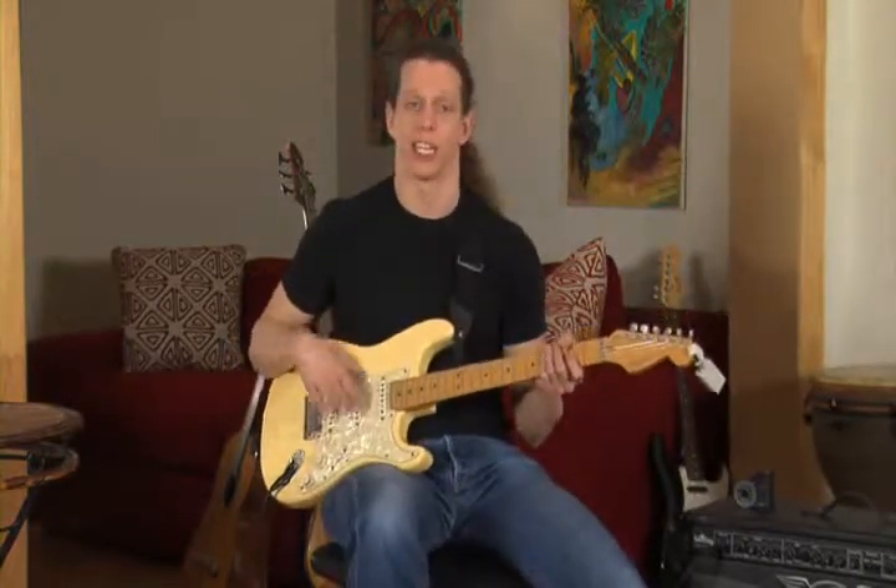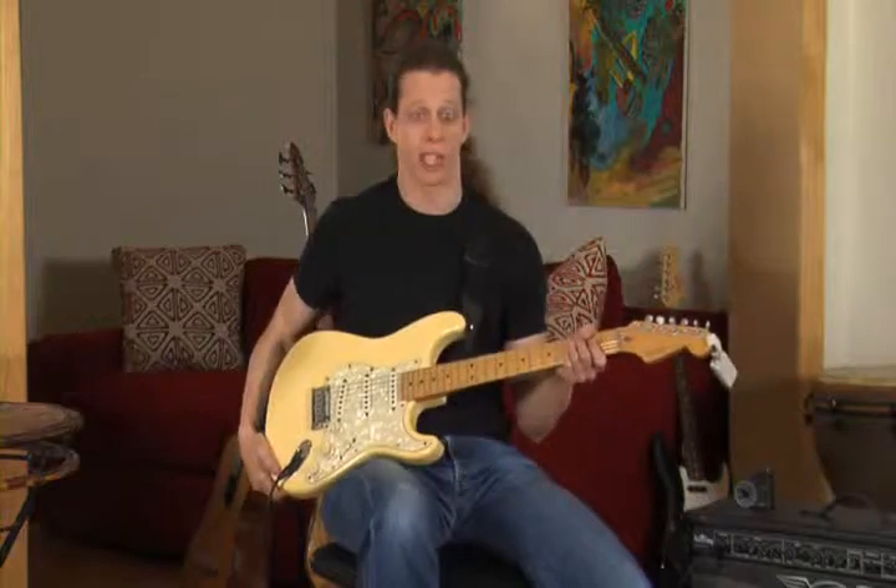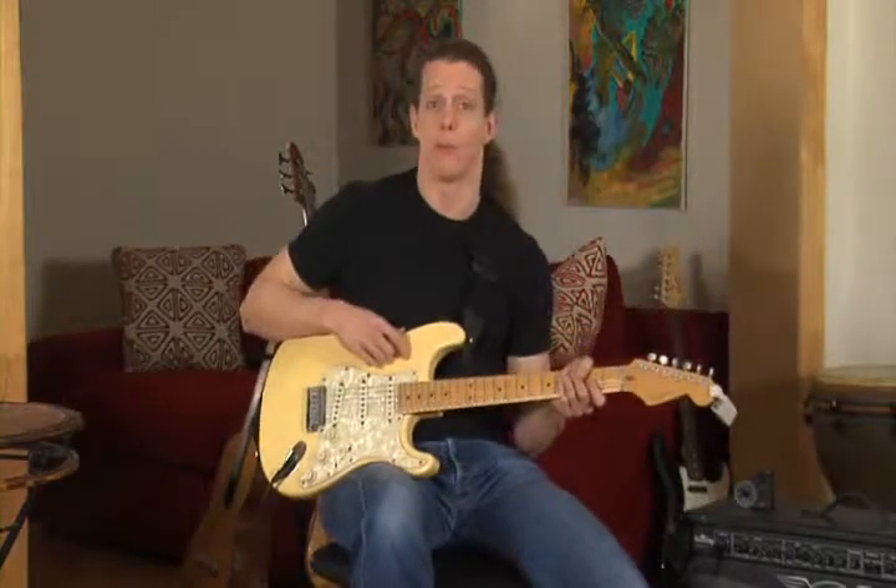It's pretty simple, actually, and it all kind of makes sense once you know the terminology. For instance, as far as the guitar is concerned, the two basic parts of the guitar are the neck and the body.